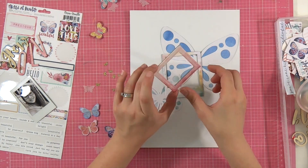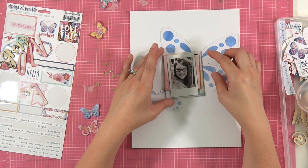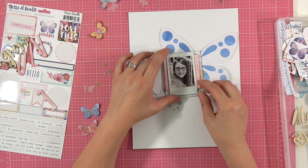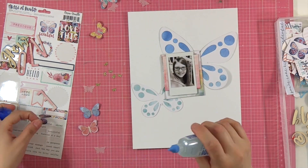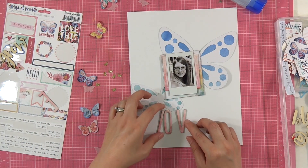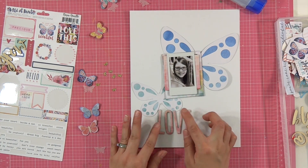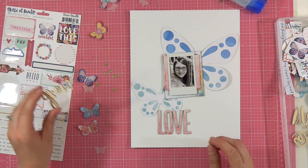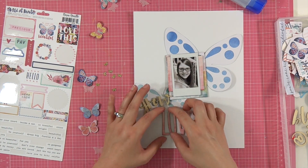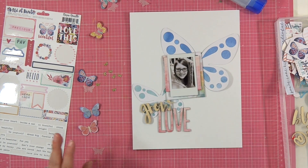I've got two of the chipboard frames that came in the kit — one still had the sticky adhesive on it, one I had to use my Tombow Mono Aqua on. I'm just building up a layer to put that little instax print on. That was actually this afternoon when I got home from work — my two daughters and I were sitting on the back steps hanging out on a lovely afternoon. She was telling me stories from her adventures in third grade and I snapped a few pictures. That one turned out so well I thought I'd scrapbook it tonight before dinner.